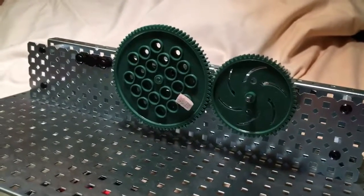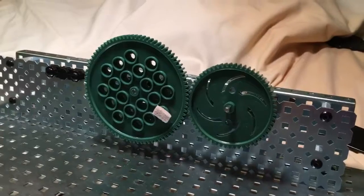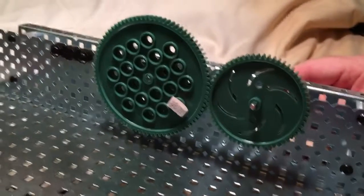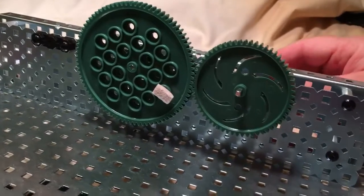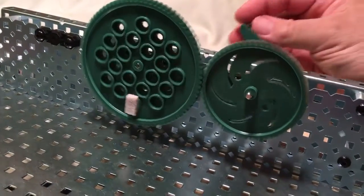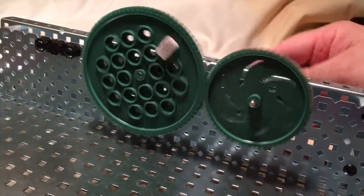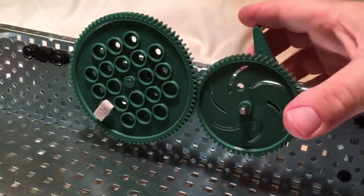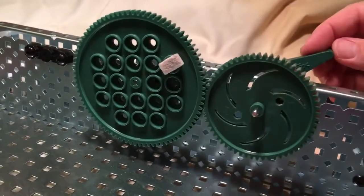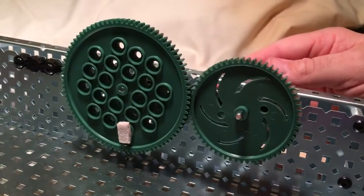We're going to look at two different sizes. It'll be more noticeable with a really small one and a really big one. We know that if we go counter-clockwise on the driver, the driven output will go clockwise. So we've got input and output — input on the small gear, output on the big gear. We know the directions now.